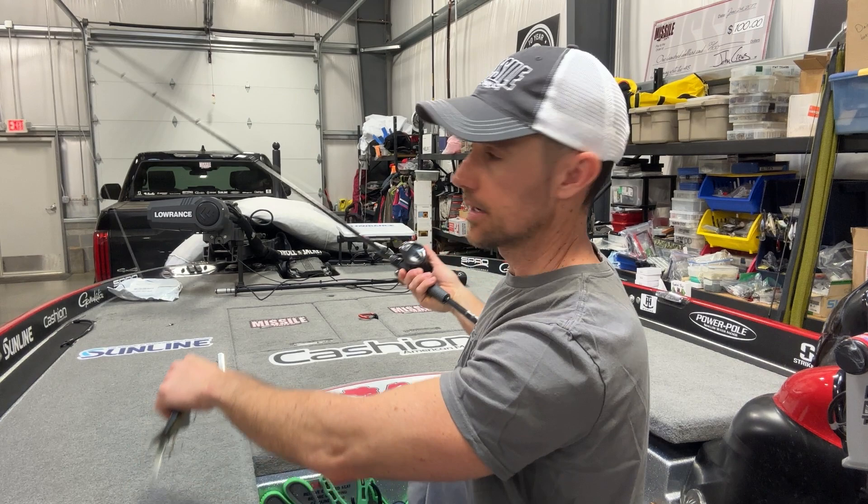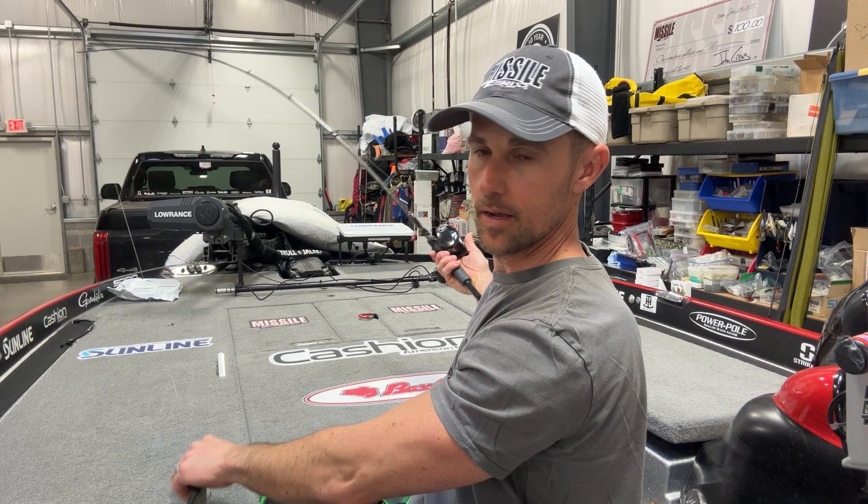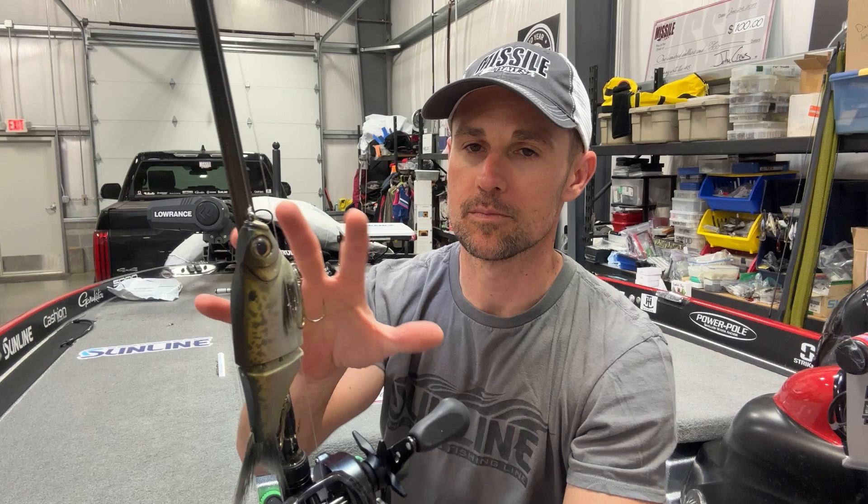Cashion Swimbait Rod — this is the 7'8". It's got a moderate action; you can see it bends kind of throughout the rod — what they call a more moderate taper. That is money. Don't let it fool you though — I'm putting some pressure on it to get it to bend like that. It is an absolute money swimbait rod for what I would call smaller to medium-sized glide baits — not the big ones. They have a stiffer, bigger rod for that. This is more for the smaller to medium-sized glides. It's got a long handle as well, so you can keep it right up under you and do all that chopping and then lean back to it. Makes it easy to cast.